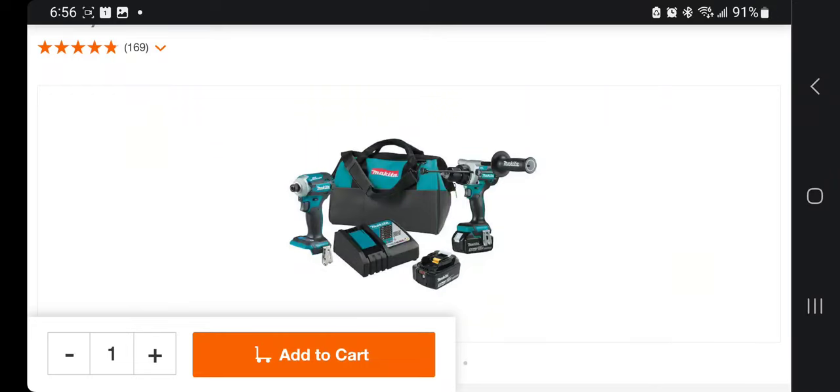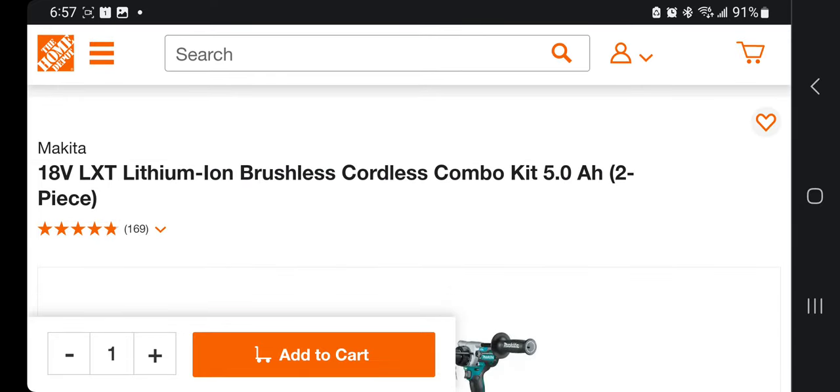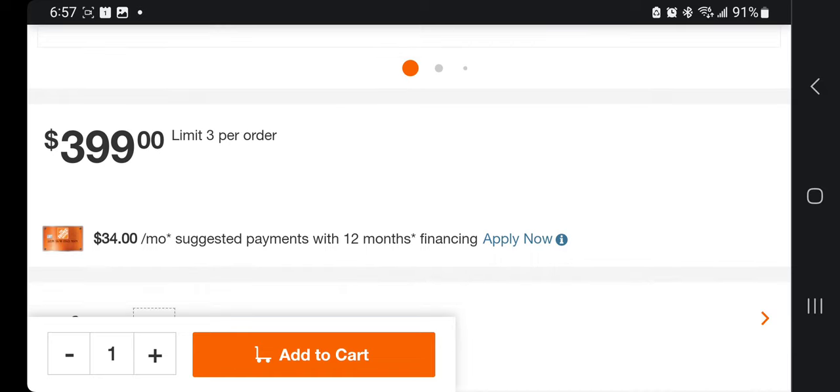Top-of-the-line Makita deal — don't forget to help out this channel by subscribing and liking. This is the 18-volt LXT lithium brushless cordless combo kit with two five amp hour batteries — a two-piece kit. These are top-of-the-line tools for Makita. They come with two batteries, a charger, a bag, a hammer drill, and an impact driver. It's $399.